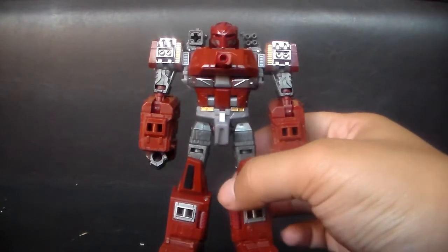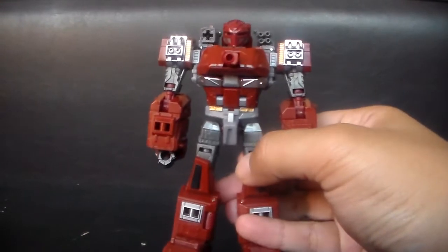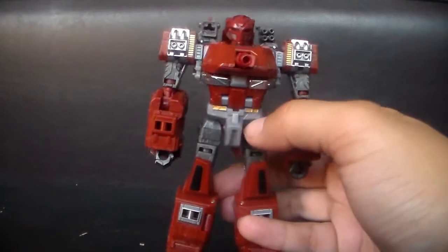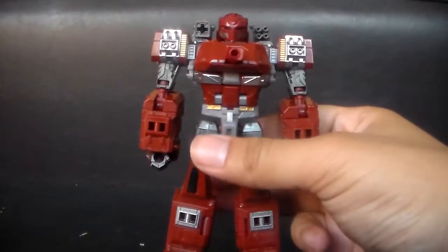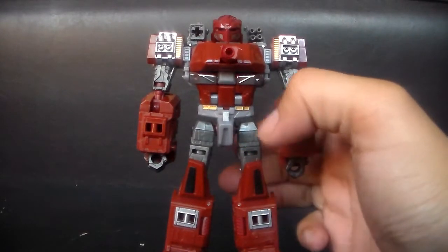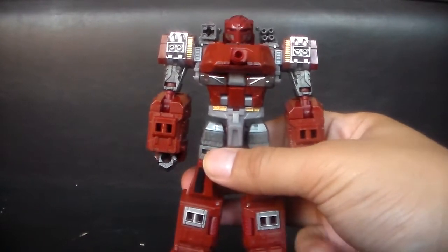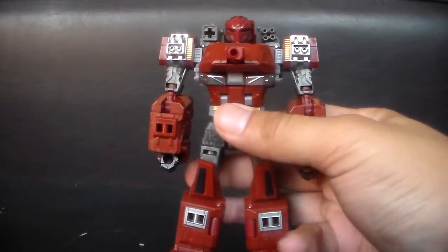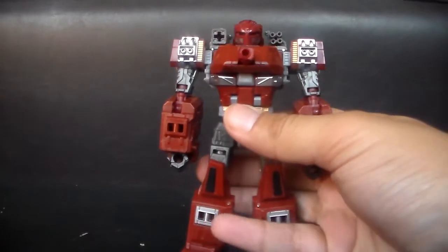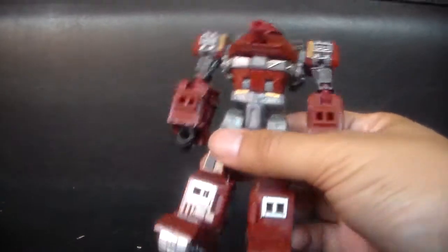Probably the best robot mode of all the Transformers I own. I have a huge collection that spans from G1 all the way up — this is the last Transformer I bought from War for Cybertron, so you can see how long it's been since I bought one. At least a new transformer anyway — I need to buy more.